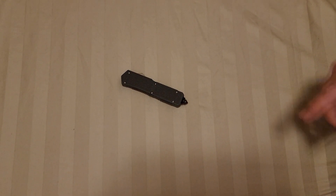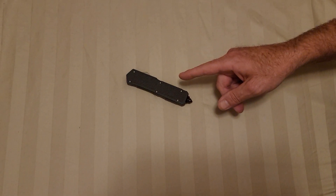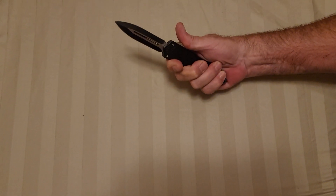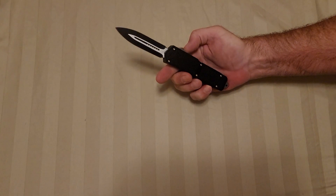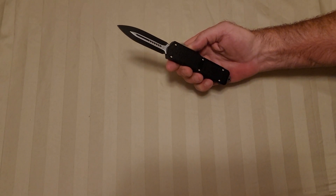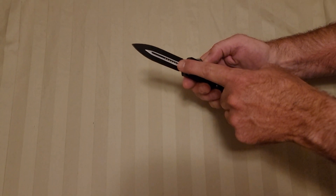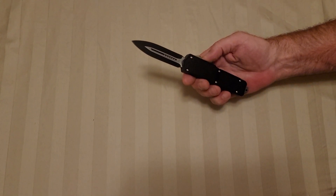Hi, this is Kevin with Unique Blade, and today what we have for you is the Defender out the front in all black with a two-tone black blade, and it's got a blood groove here with holes drilled into it in the fuller.